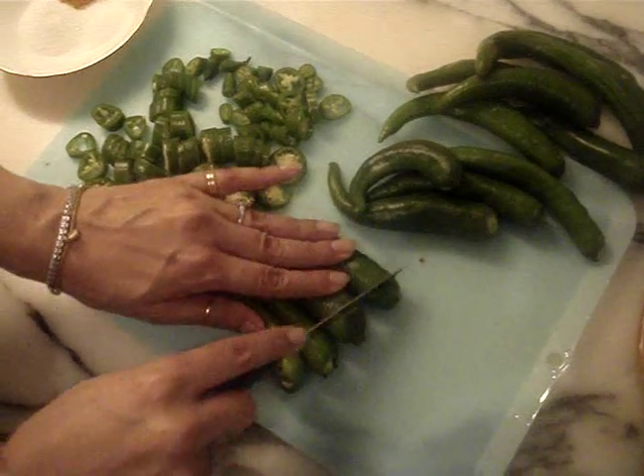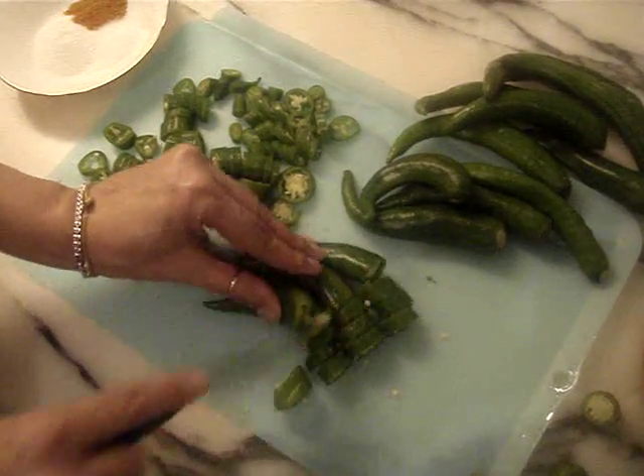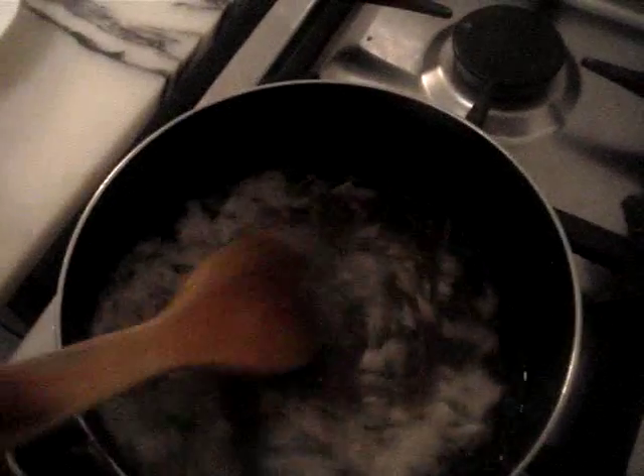Meanwhile, we will chop the chilies. The vinegar and oil mixture is now simmering and now we'll add the ginger garlic first, and we'll leave it for 30 seconds. Then add the masala and leave this in for 30 seconds again. And now the chili.